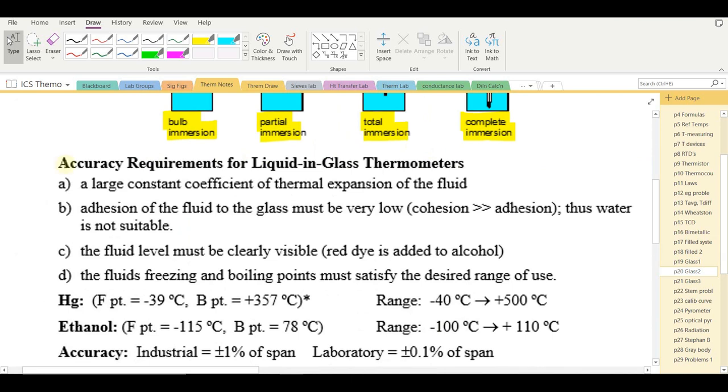Accuracy requirements for liquid-in-glass thermometers: the liquid must have a large and constant coefficient of thermal expansion. The adhesion of the fluid to glass must be low — cohesion, the tendency to stick to itself, should be greater than adhesion, the tendency to stick to something else. If the liquid adheres to the glass, beads form and the thermometer won't read properly. Water is not suitable for this reason, since it adheres well to glass.